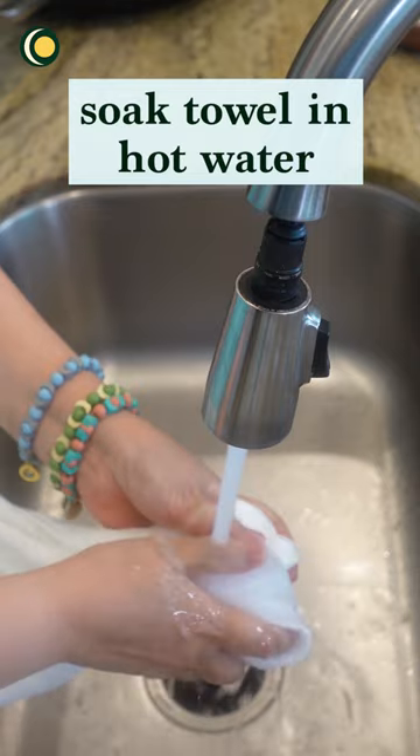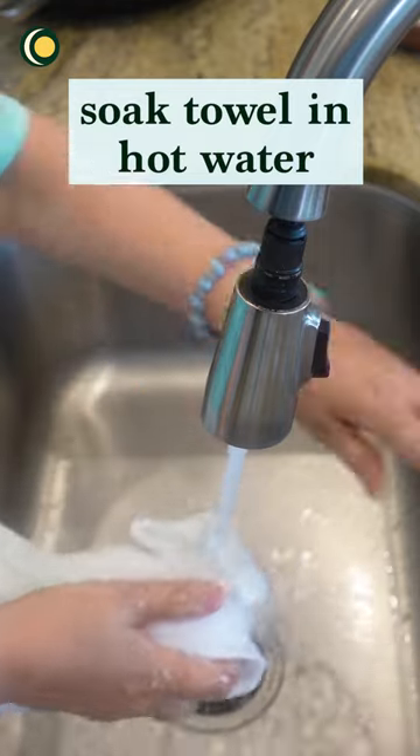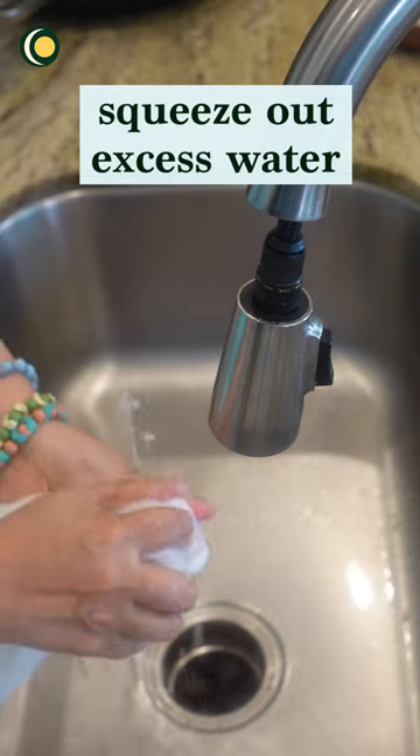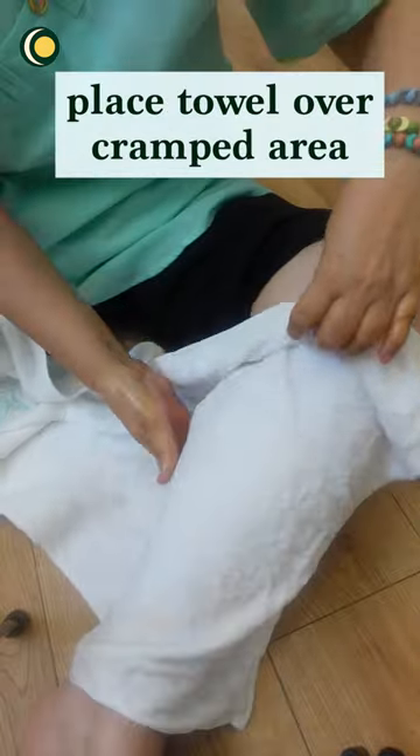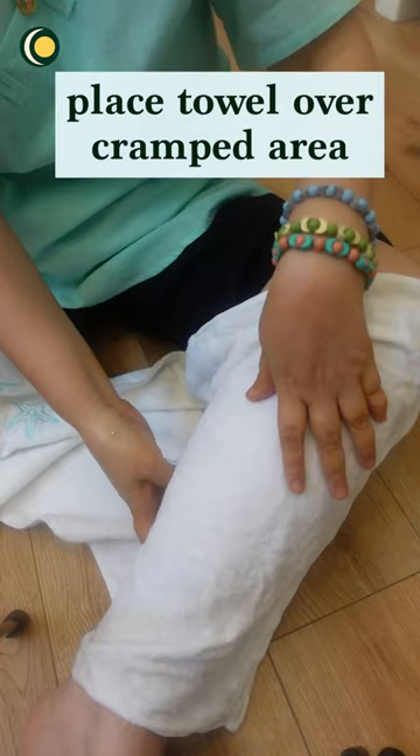Then, taking a small towel, soak it under some hot water, squeeze the excess water from the towel, and place it over the cramp area.